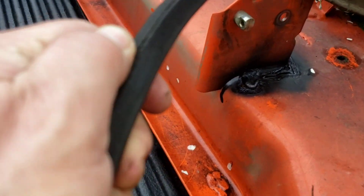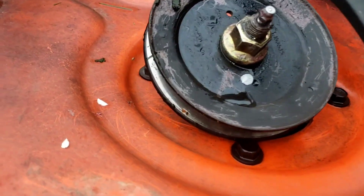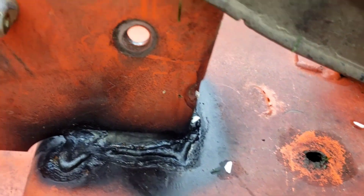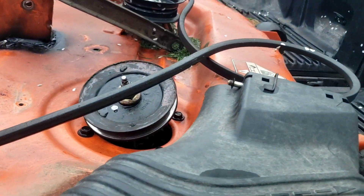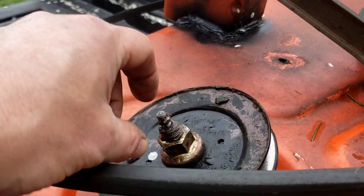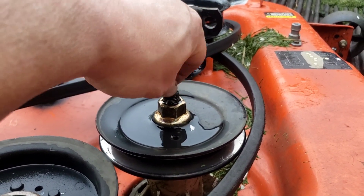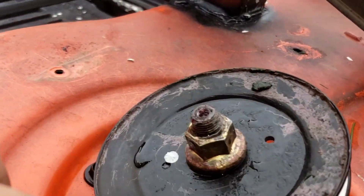Well, maybe not — I've seen worse. But the first thing I noticed was this spindle leaning forward like that. The second thing I noticed was someone definitely did some welding to that unit. The third thing I noticed was this spindle is missing a grease fitting. I want to rob the grease fitting from the other unit here — I think we'll put a little red Loctite in there.